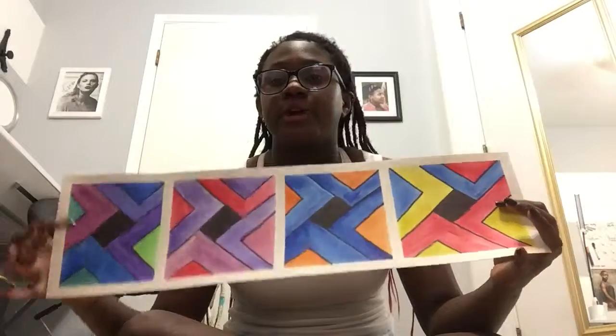Without further ado, let's get started. The first one I have is another watercolor project where we had to do a color scheme. Sorry for the back, it just has stuff on it. For this one we had to draw a certain sort of pattern, and I have the picture right here that I used — this is the design I used for this project. This is what it turned out to be: it has four different color schemes for each box.